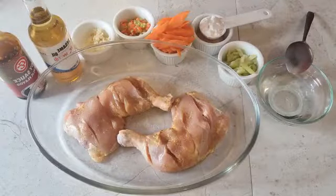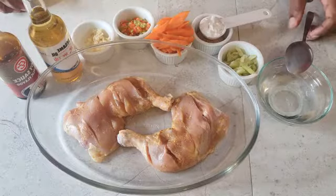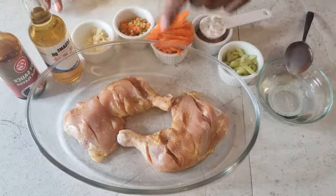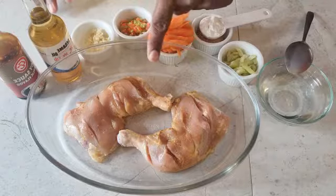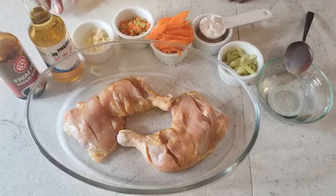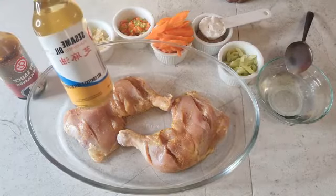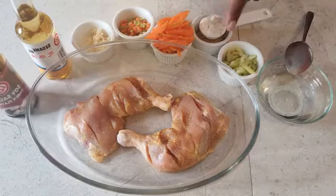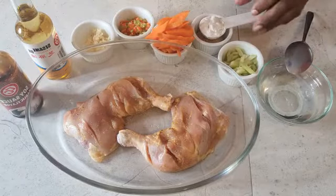Welcome back to the channel! Today I am doing soy braised whole chicken legs. I've got two whole chicken legs here, marinated with my favorite adobo and some garlic powder. Here I've got some sesame oil, soy sauce, and some vegetables — garlic, pimentos, carrots, and celery.